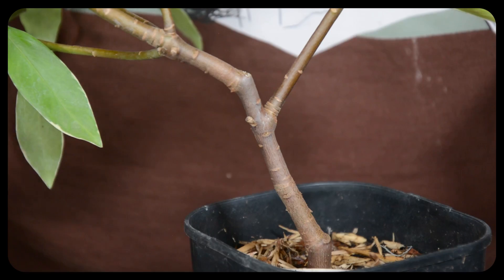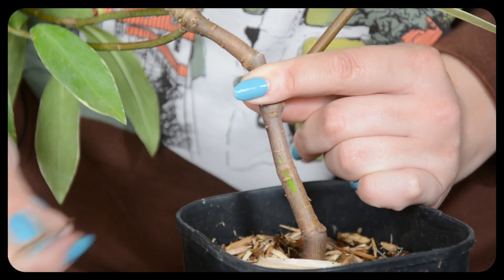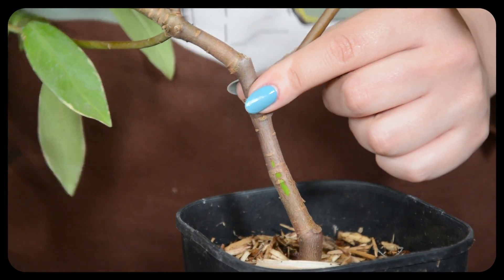So here we have our Daphne that I'm going to demonstrate this test on. For a bark scratch test you're going to want to go about halfway up the main stem and scrape off some of the bark. You don't want to remove loads, just enough to expose the flesh underneath.